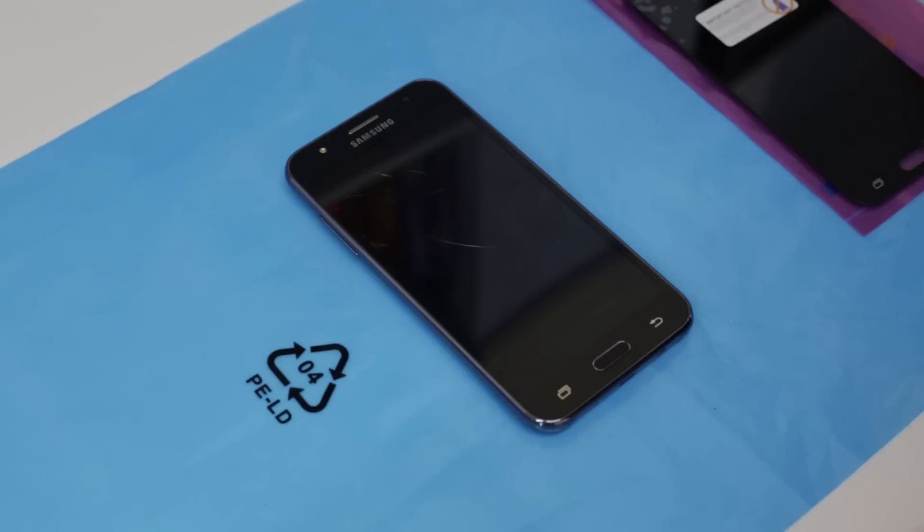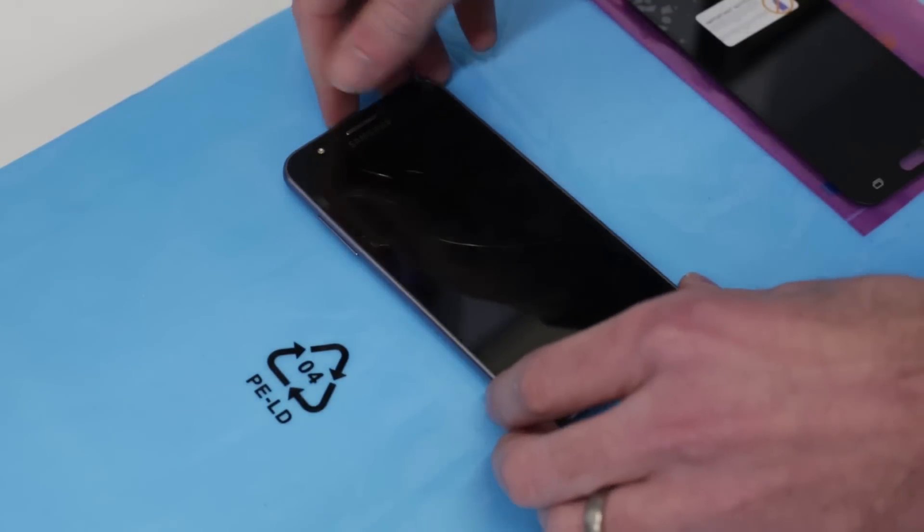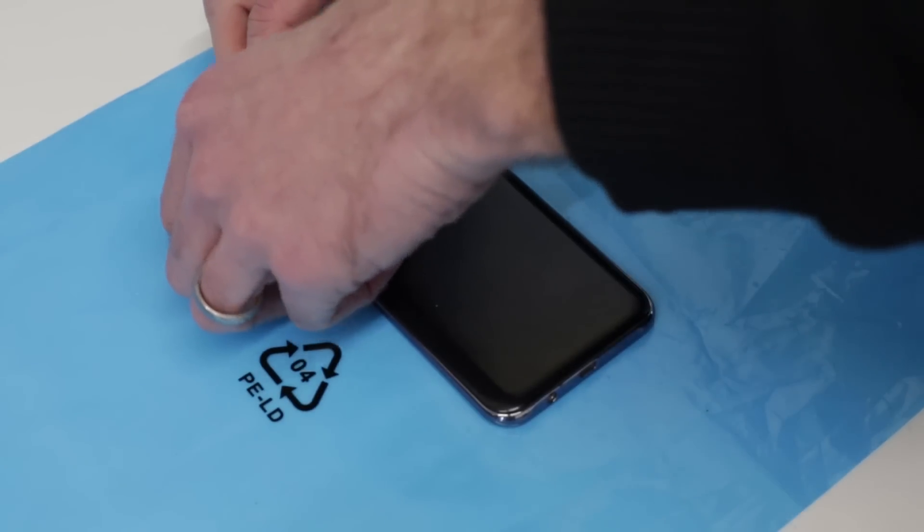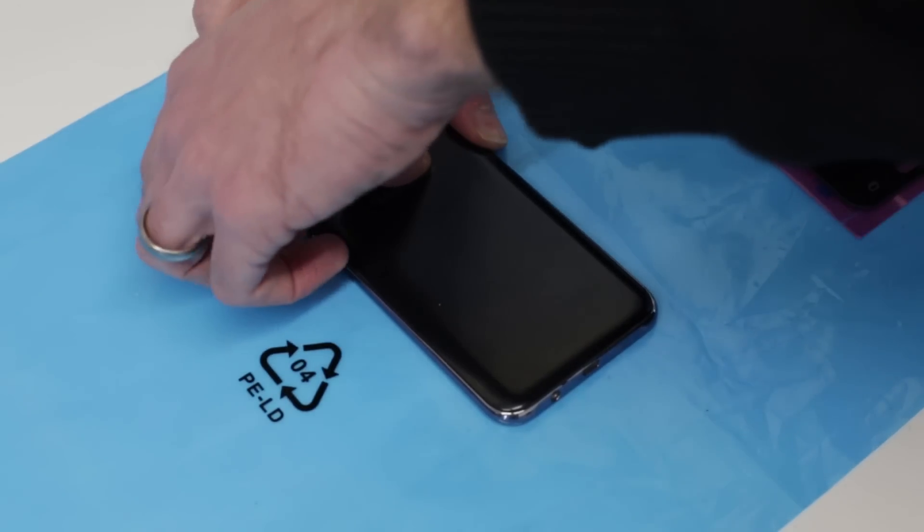Hi, I'm James and in today's video I'm taking a look at replacing the screen on a Samsung Galaxy J5 2015. This has been dropped and the screen broken.